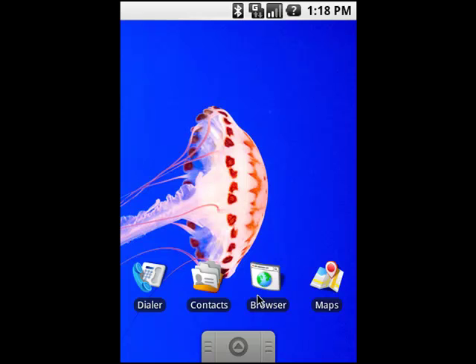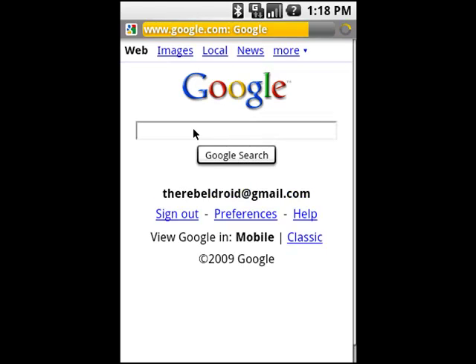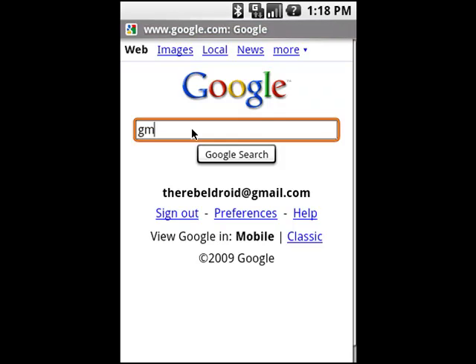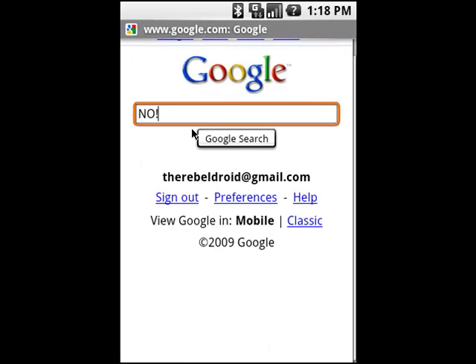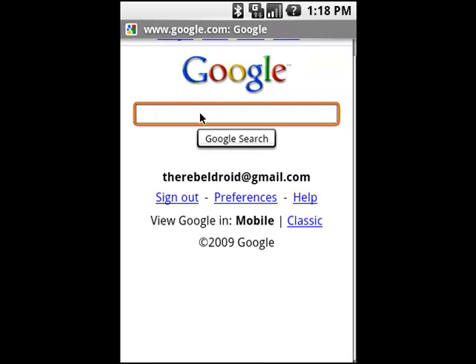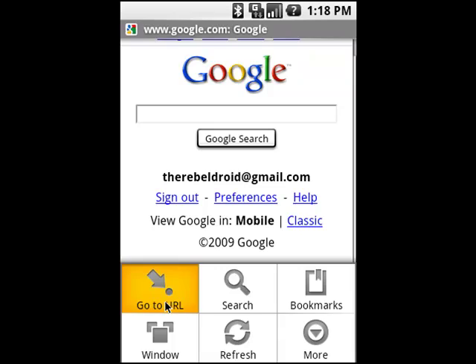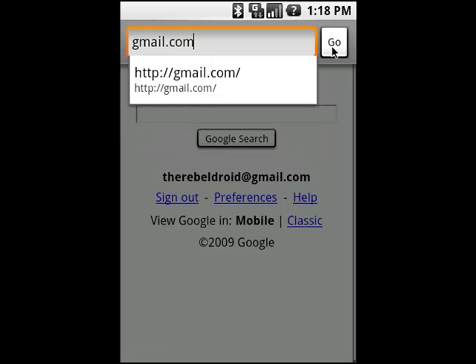We're gonna start off — you want to go to your browser. When your browser loads up, you're not gonna want to search for Gmail in the search bar. If this is your first time, don't put Gmail in search — Google's gonna suggest things like baked cookies. Instead, go to the URL bar and type gmail.com, then click go.